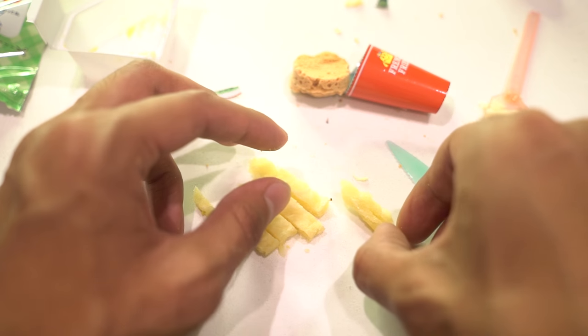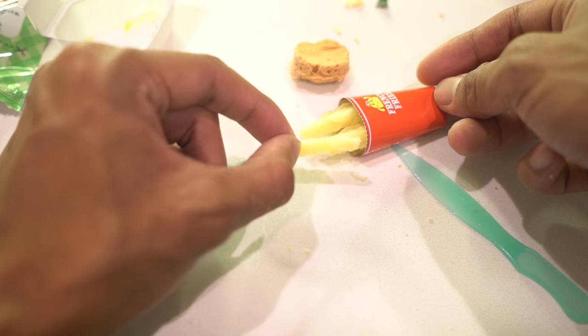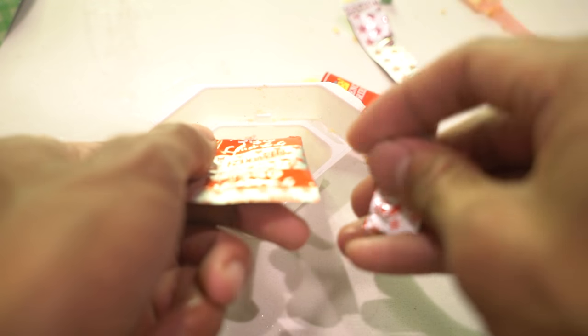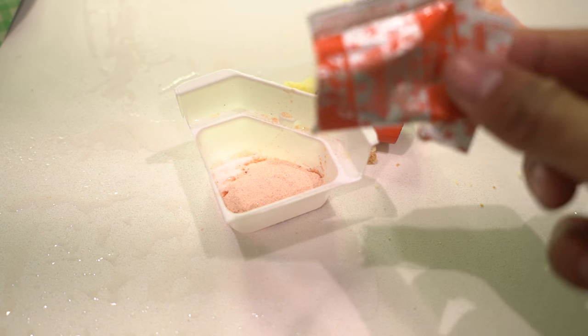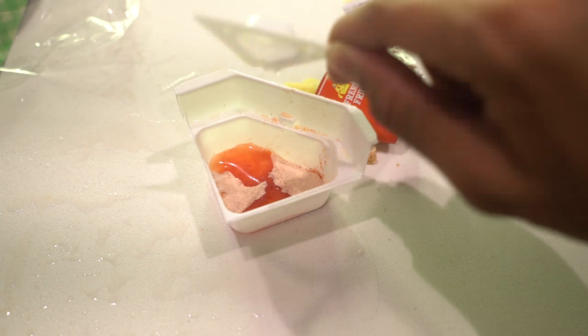I just made french fries in my microwave in like 30 seconds. These are french fries, okay? This has to be ketchup, right? So we put this powder in there — it's freaking me out. It smells like ketchup. Cup right there — bam!